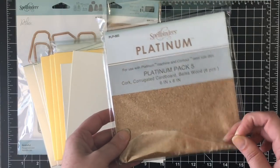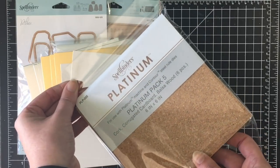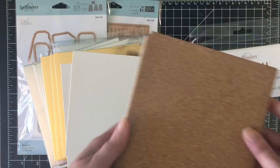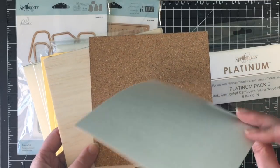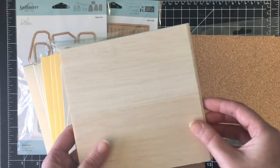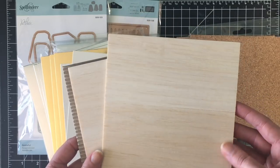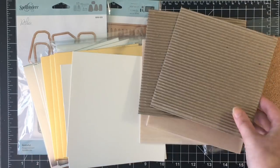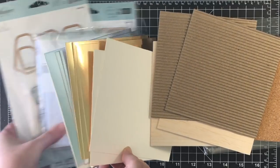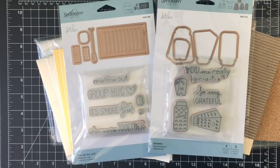They also sent me this Platinum Pack number five. This contains cork, corrugated cardboard, and balsa wood. There are six pieces in here. Oh my goodness, this is so cool. So some thin adhesive back cork. Look at this — this is like actual wood. A nice thickness to it. And then some corrugated pieces. Here are the stamp sets again. Thank you Spellbinders for sending me all of these great goodies. Now let's make some cards.